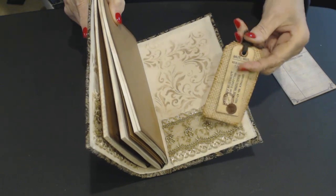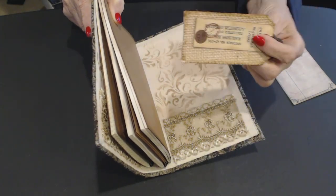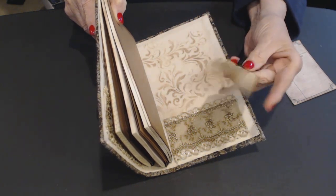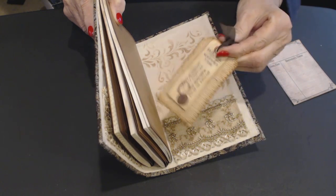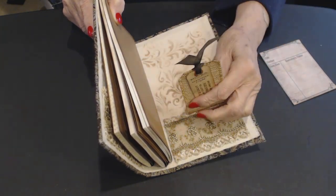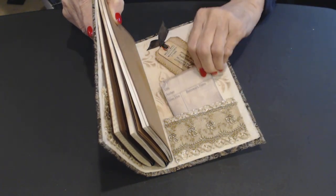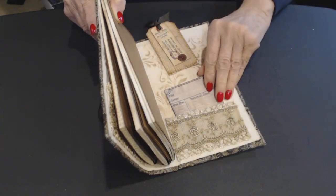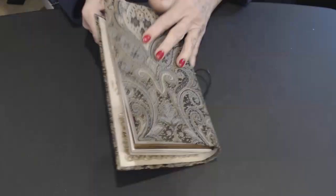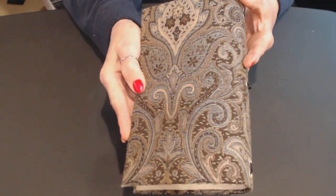This is a fabric-covered tag, and I think this is Nick the Booksmith's little tag. I put grommets in both of them and secured them together with some seam binding. This is just a library card — I think that was Nick's as well — that I put in the back. The back is just plain. I just love them and they're fun to make.